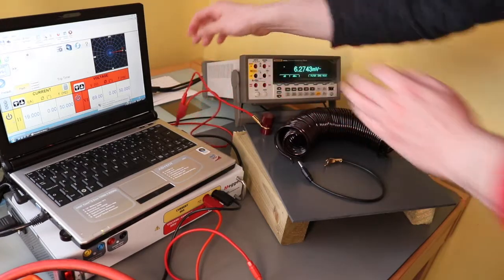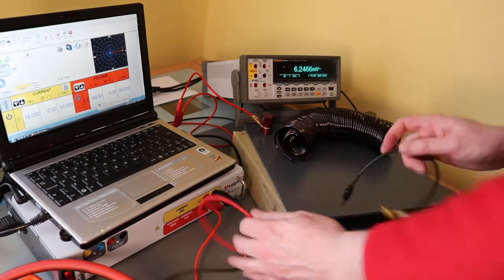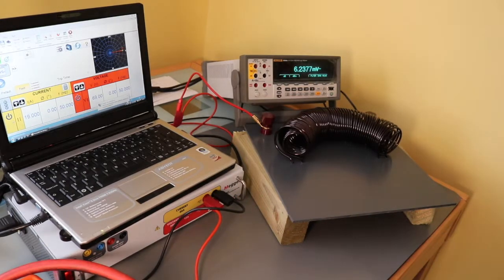The injection test set can inject 0 to 30 amps full load, continuous. It'll do up to 60 amps for a shorter duration, but this coil will max out at about 30 amps.